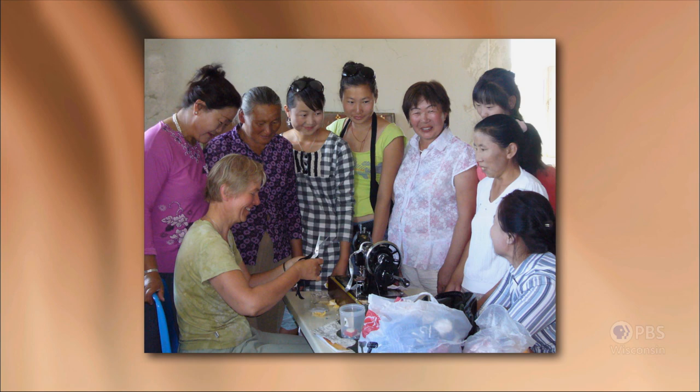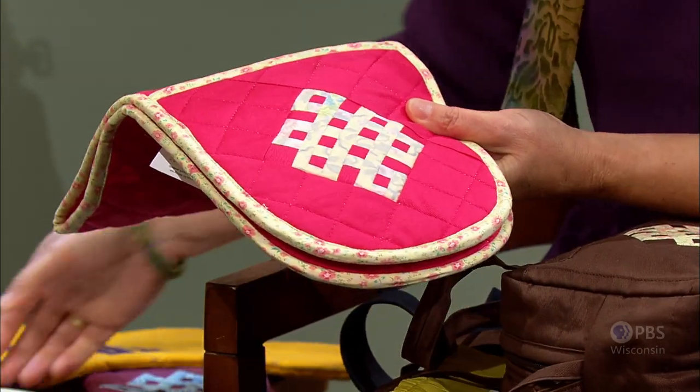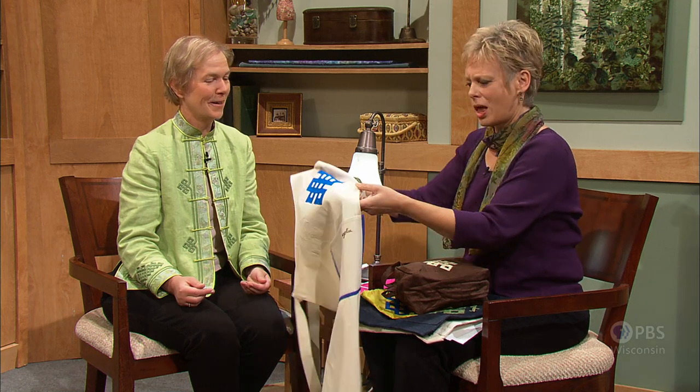Maggie taught them with hand-crank sewing machines, as the nomadic women have those and are more comfortable than with electric machines. A sewing machine company did send some electric machines, but power is a little intermittent and the women are really more comfortable with the hand-crank machines. One woman who Maggie taught the pieced work to went on a little trip to the countryside and two weeks later had made 45 bags in just 10 days. She was very excited because their national holiday was coming up and she was able to sell all the bags at their national holiday.